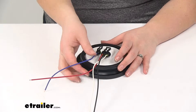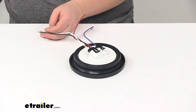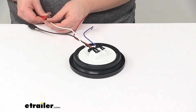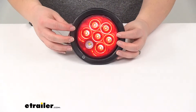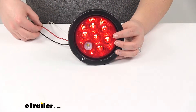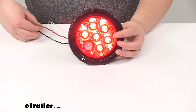Now I'm going to connect my functions here so we can look at how bright the light is going to be. I'm going to connect my running lights and then tap the other two wires just so you can see those functions. You can see our light is on there. And then if I tap my red wire to my power, that acts as our brake if it's a solid signal, or as our turn signal if it's an intermittent.